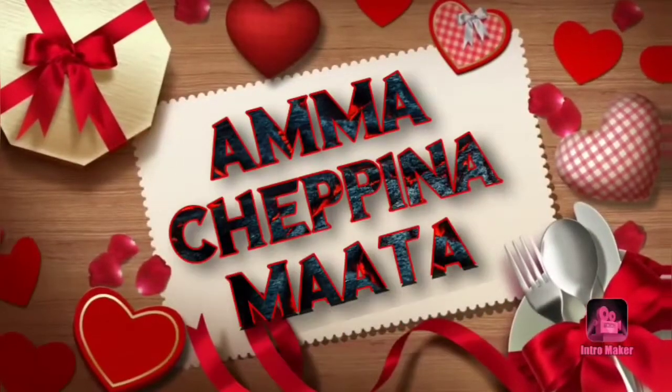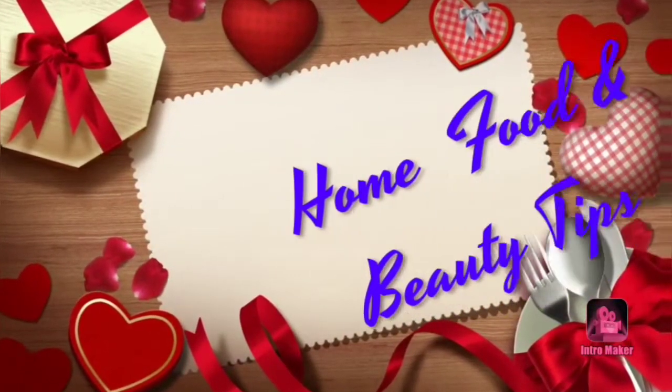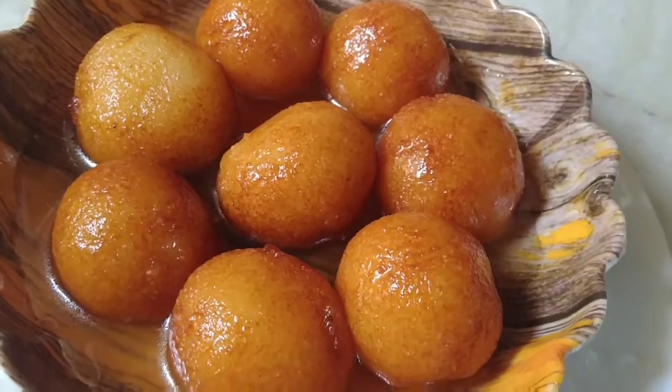Hello and hi! Welcome back to my channel. My name is Lavanya. Today we have a recipe called Gulab Jam.